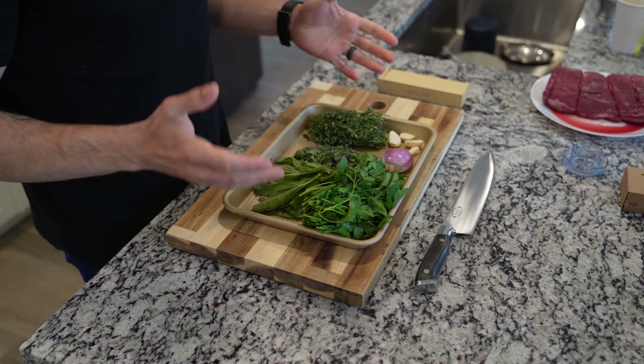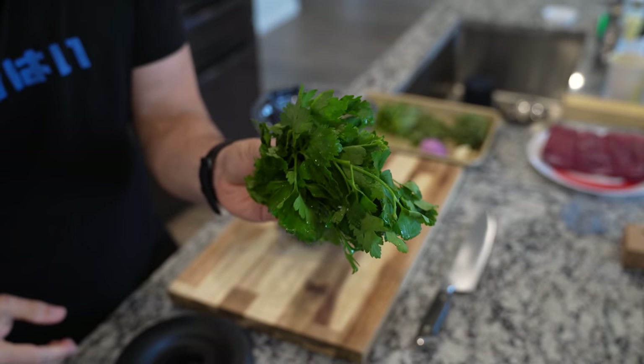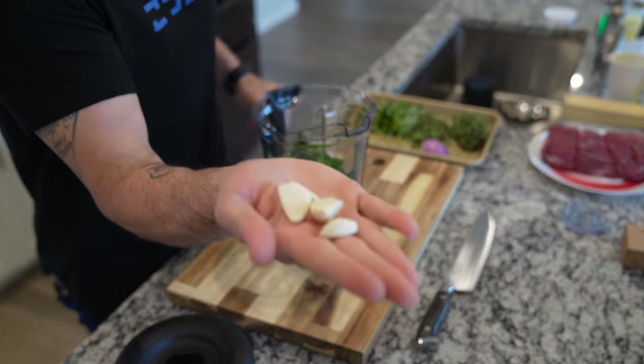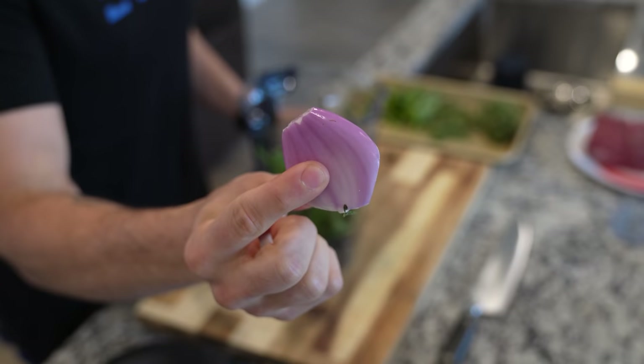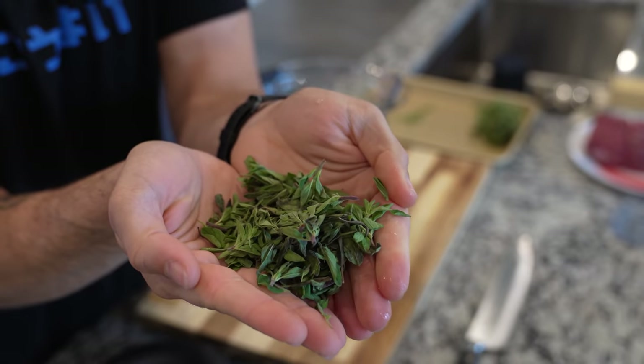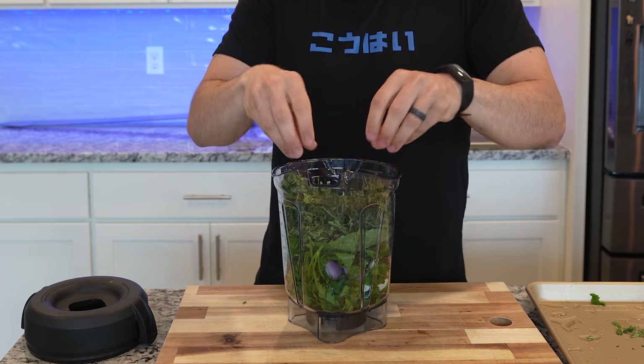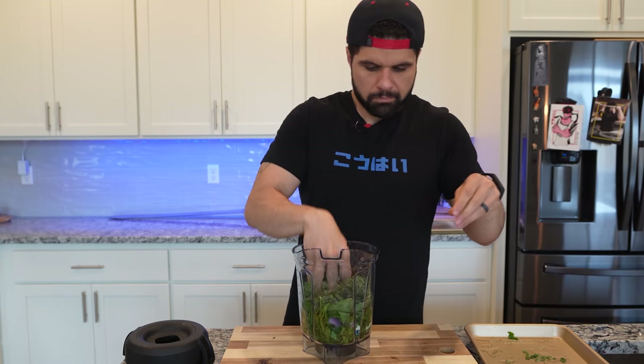We're not putting the steak in the blender. We're making a beautiful herb oil which you can use for any steak, fish, or chicken — it's phenomenal and super universal. To make this herb oil paste, we're going to need one bunch of parsley, four garlic cloves, one large shallot diced up, 40 grams of basil, 20 grams of fresh oregano, and 30 grams of thyme.